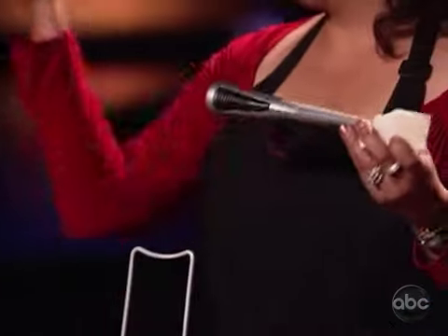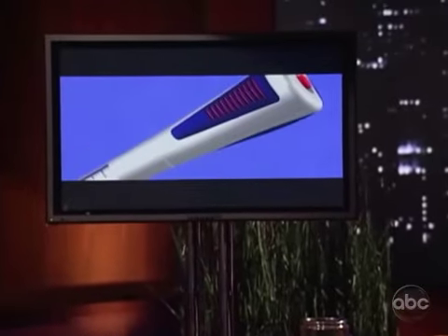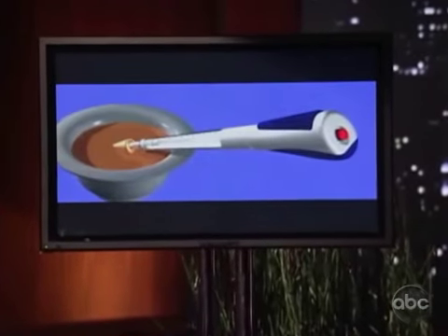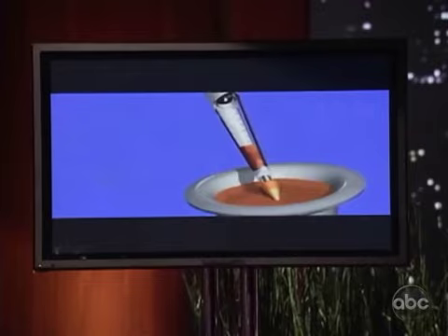The Turbo Baster is going to be battery operated. It's going to siphon up the juices more efficiently. It's also going to come with a silicone basting brush so you could baste your foods and vegetables more efficiently, and it's also going to come with an injector tip to inject your favorite marinades.